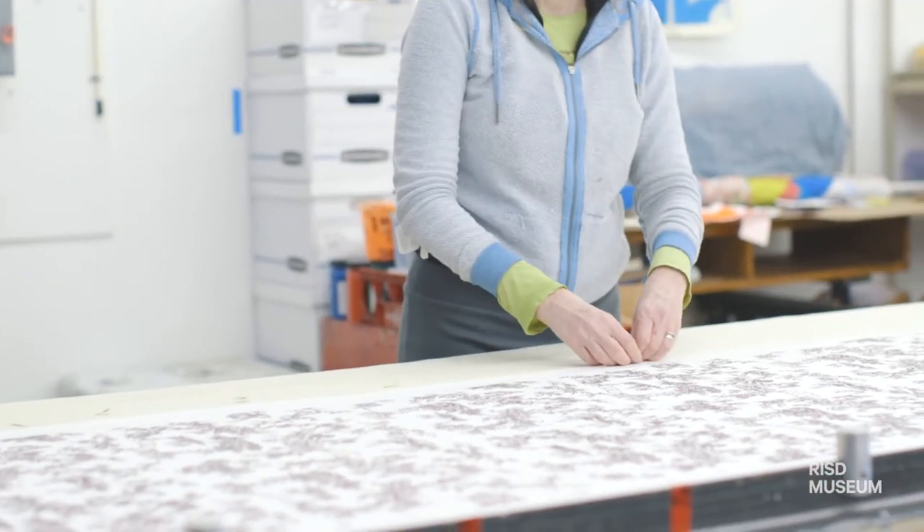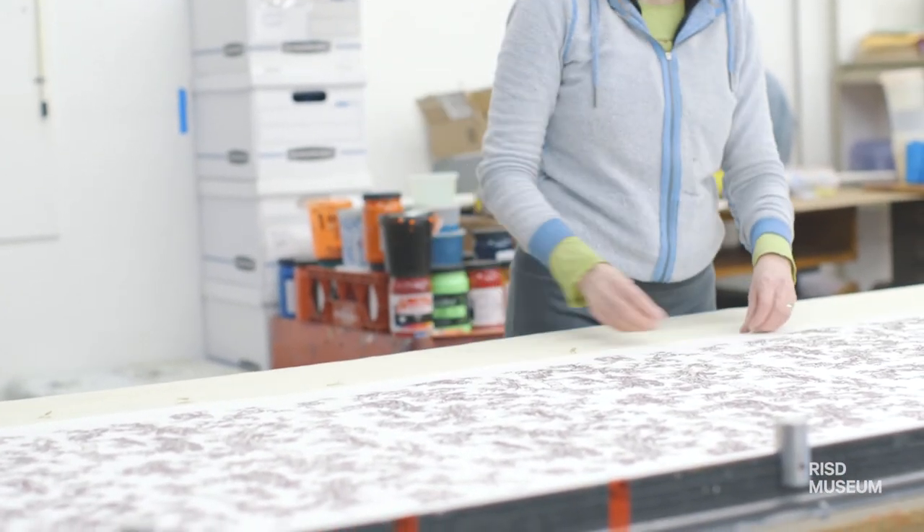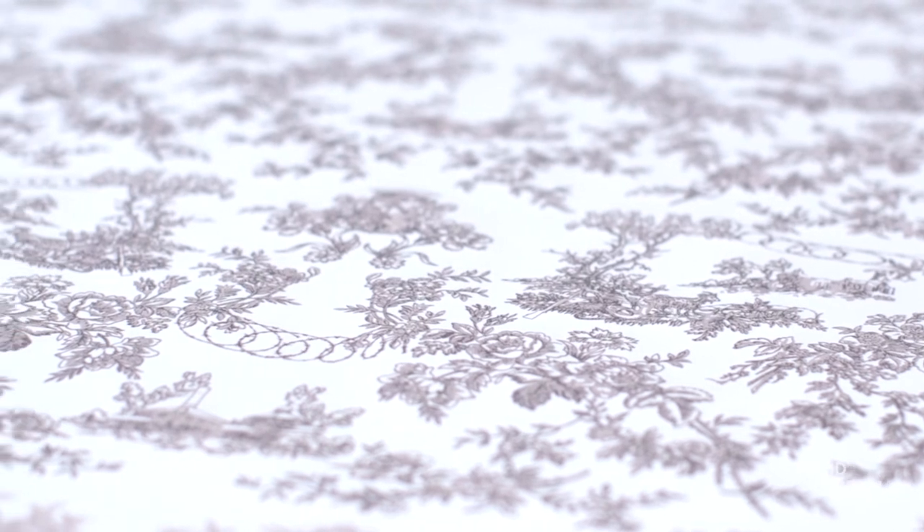You have to be very methodical, very patient, very careful when you're doing wallpaper printing. The registration — the lining up of the elements — is really crucial, because if you're doing multiple layers of ink and you get to your last pull, then you can mess up a long series of prints.